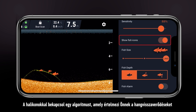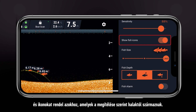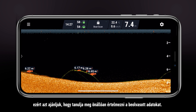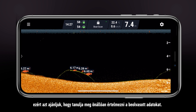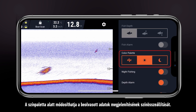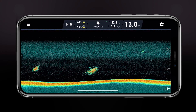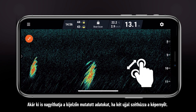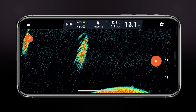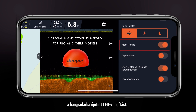Fish icons enable an algorithm that interprets the sound reflections for you and assigns icons to what it thinks are fish. It is impossible to make it 100% accurate, so we recommend learning to interpret the readings yourself. Color palette changes the colors in which readings are displayed. By the way, you can zoom in on your readings by spreading the screen with two fingers.